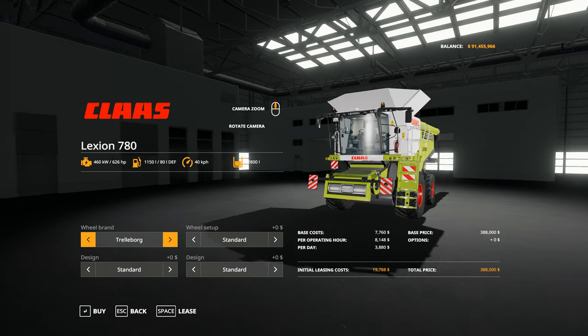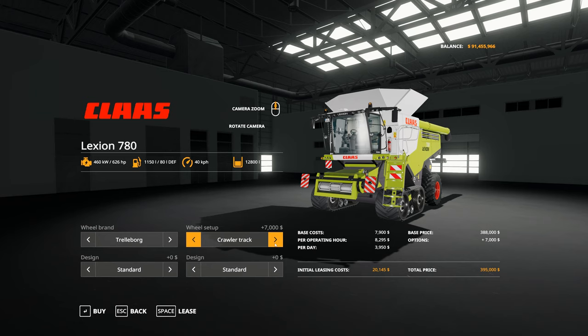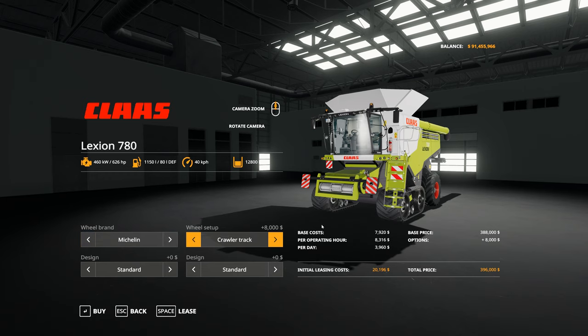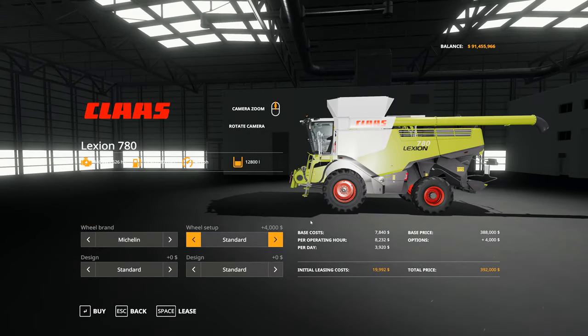With the Trelleborg we have the standard tyre configuration, then a wide tyre configuration, and we have a crawler track. With the Michelins, we have a standard configuration and then a crawler track, and that is all available for the Michelins.